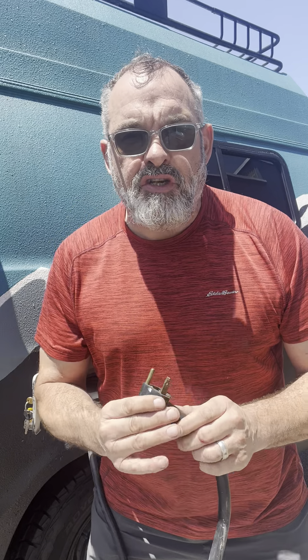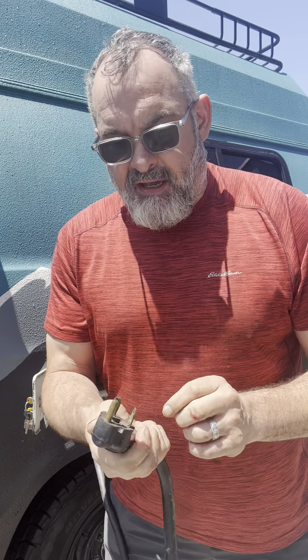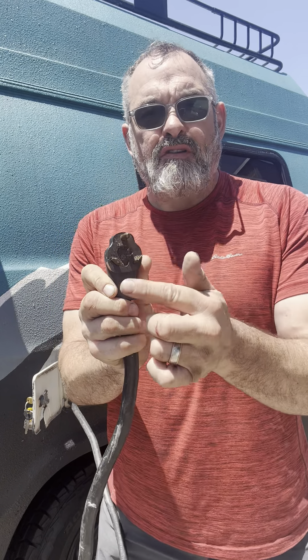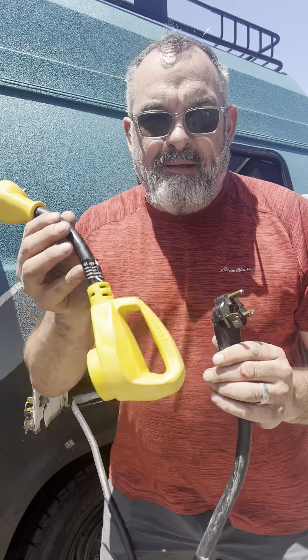Typically, you'll make sure the breakers on the pedestal are in the off position. Insert this into the 30-amp outlet. It's kind of idiot-proof — if you're 30-amp, you'll have three prongs, and it'll only go in one outlet, so you can't mess it up. Plug it in, flip up the breaker, and voilà — you have power.